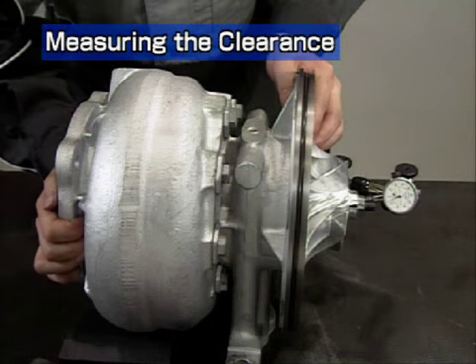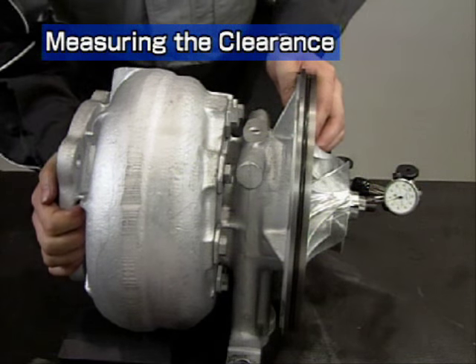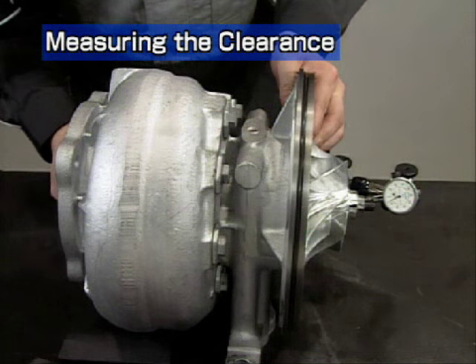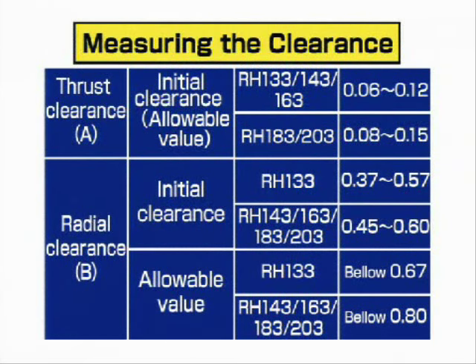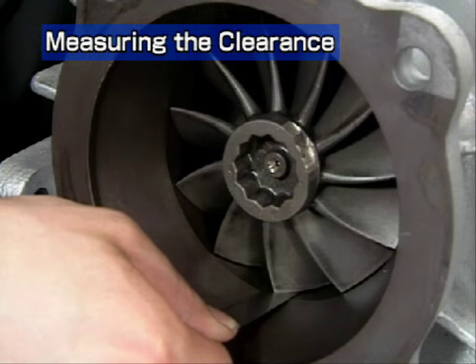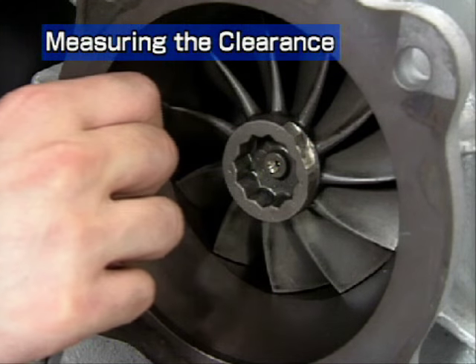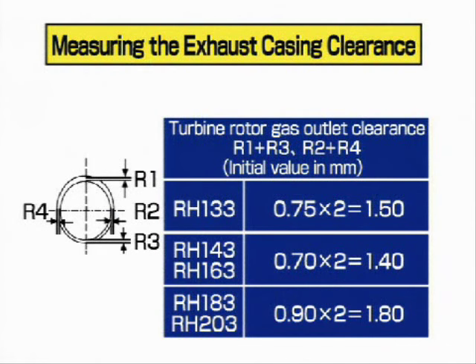Now measure the thrust clearance and the radial clearance of the turbine rotor in the same way as in disassembly. Check that the measurements are within the allowable range and enter the results on the record sheet. If the results deviate from the allowable range, reassemble again, keeping in mind the clearance values during disassembly. Measure the exhaust casing clearance, check that the measurements are normal, and enter the results on the record sheet. Compare the measurements with those made before disassembly to check that turbocharger cleaning was effective.